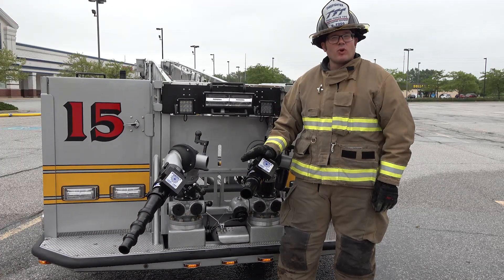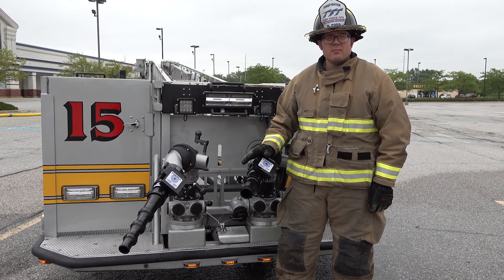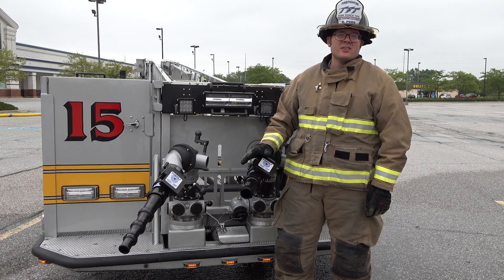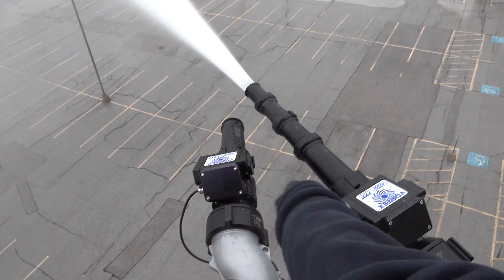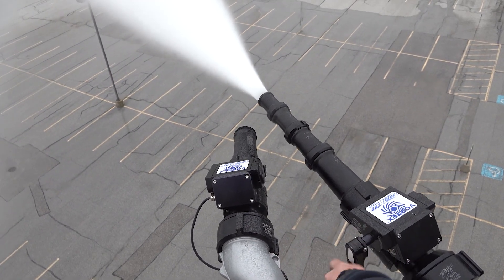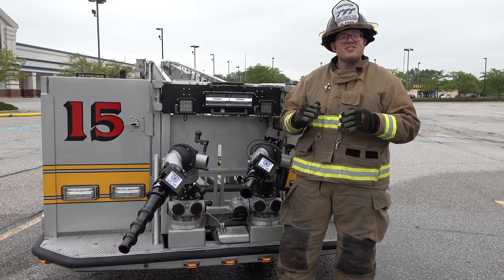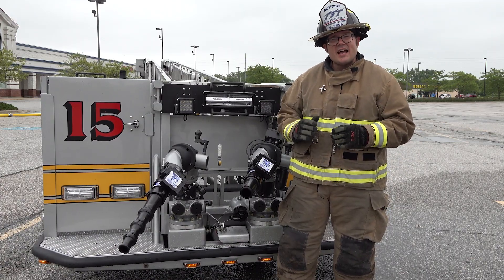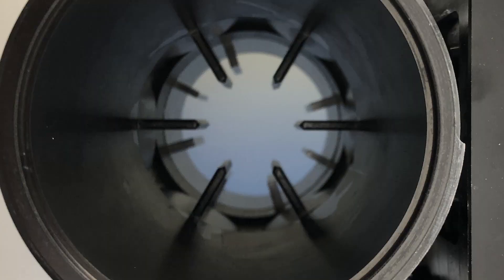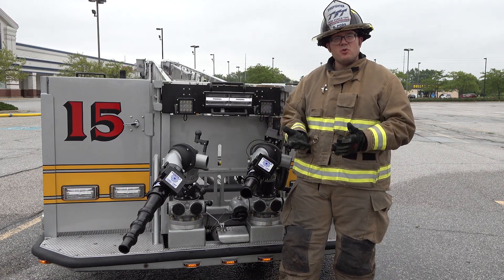This is TFT's brand new Vortex MasterStream. The Vortex MasterStream is a lightweight and compact device, available in both manual and remote control models, and can be used in combination with any size smoothbore tip. The Vortex MasterStream has six hard coat anodized stream straightening fins inside the waterway, allowing you to achieve a solid stream you would expect out of a smoothbore.